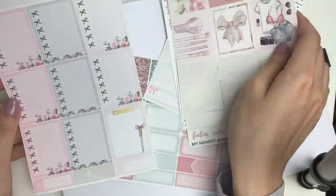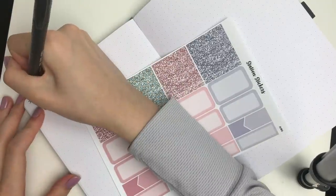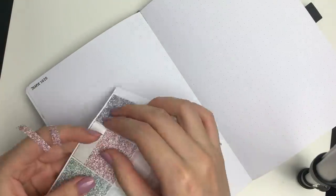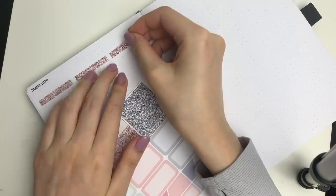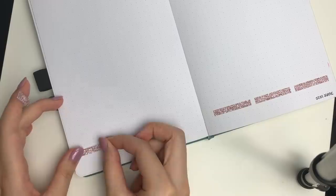I'm sure other people have done this already, but this is new to me. I have gotten some requests in the past to show how I would use vertical kits intended for spiral bound vertical planners in my bullet journal, in case you don't have a physical planner. You can do this with any vertical kit, whether it's my shop's or another shop's.